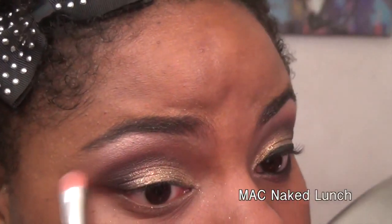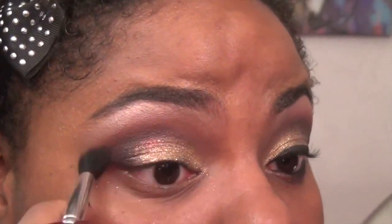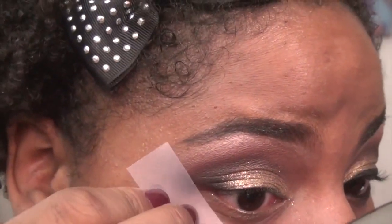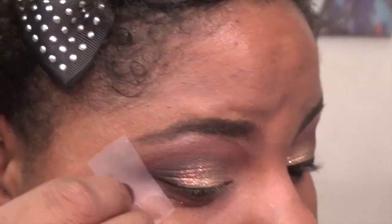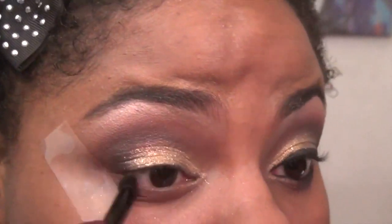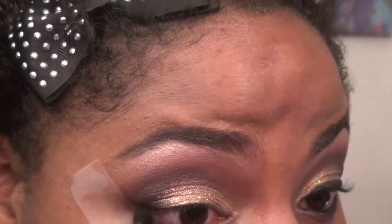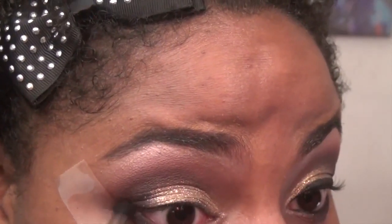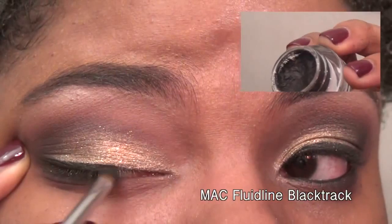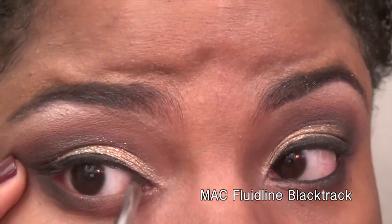I chose a neutral shimmery shade and I'm adding it as a highlight, then going back to blend with a tiny bit of the reddish brown shade. I'm adding the reddish brown, the burgundy, and a little bit of black to my lower lash line. To fill the rest in, I'm using the medium shade and adding it to the inner third. Take any black eyeliner of your choice and line your top lash line.